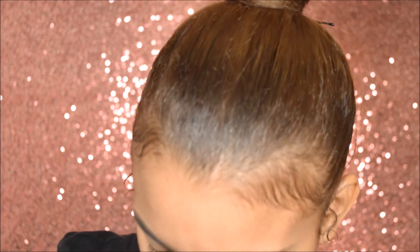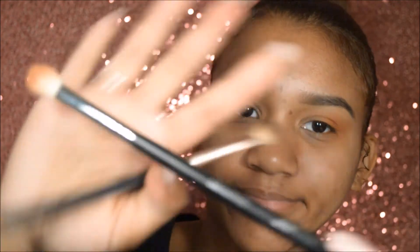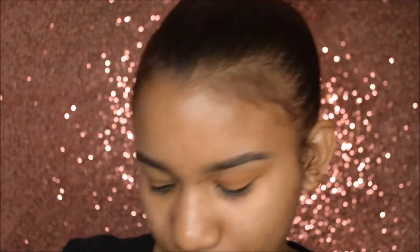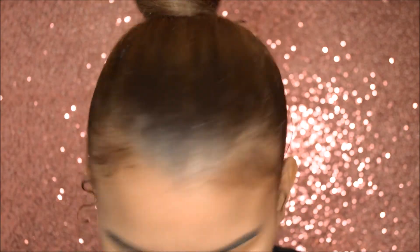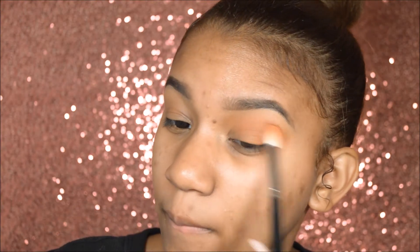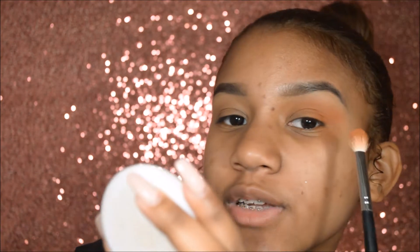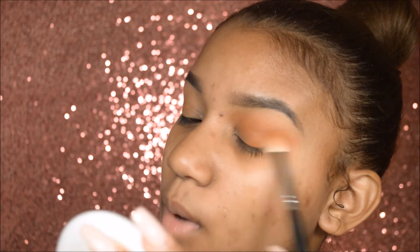Alright, so next shade. Now I'm going to take this darker orange shade because I really want the eyeshadow look to pop.